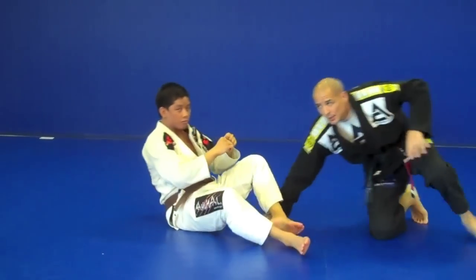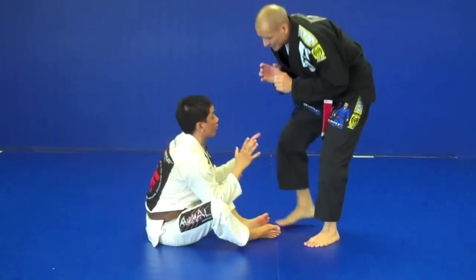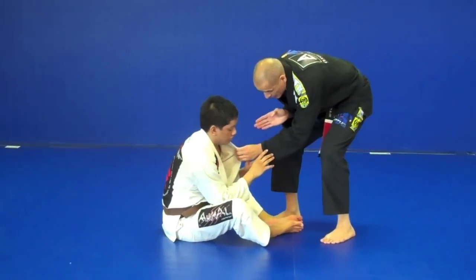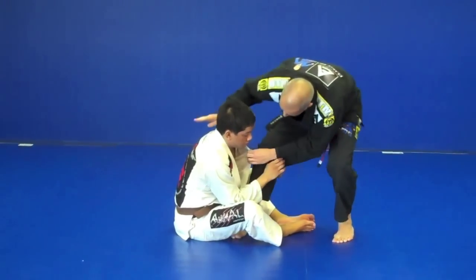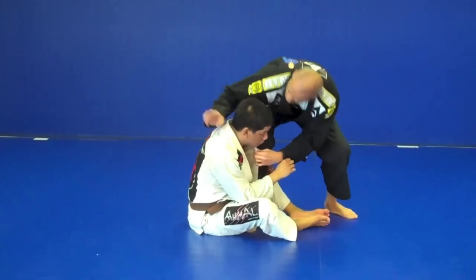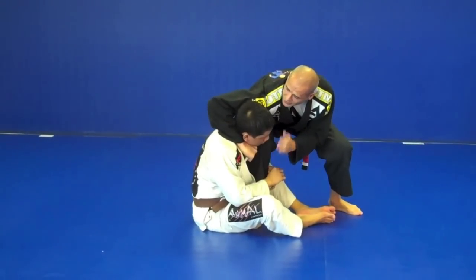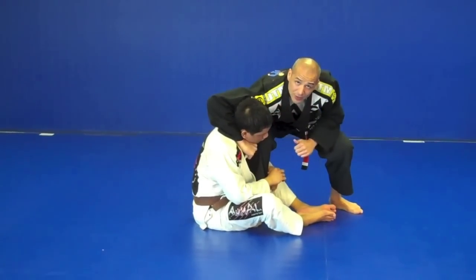One more time. We're here playing it tight, hands in. I reach just enough to cross grip one of the collars. I'm cross gripping. From here, as I step in, I stay tight. My hip goes to his shoulder, my hand reaches around and gets a deep grip on the collar. My elbow stays down and my shoulder keeps contact with his head.